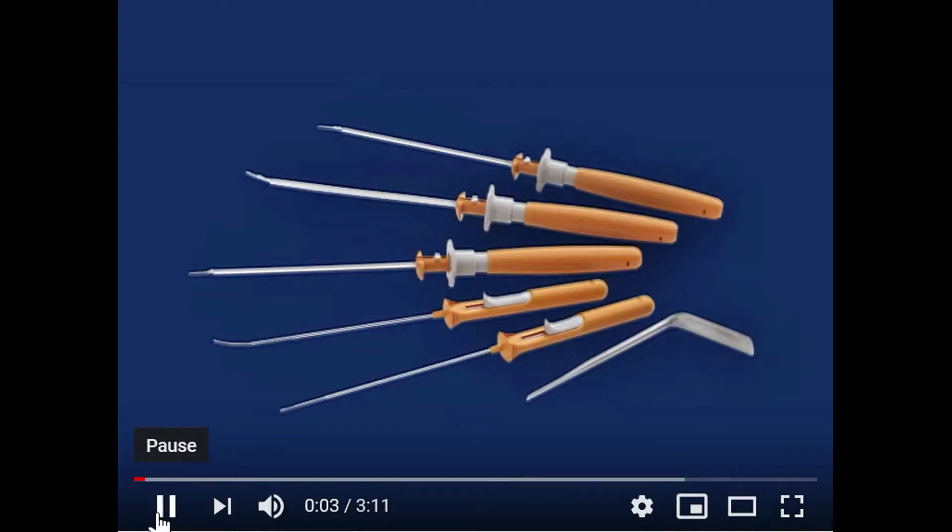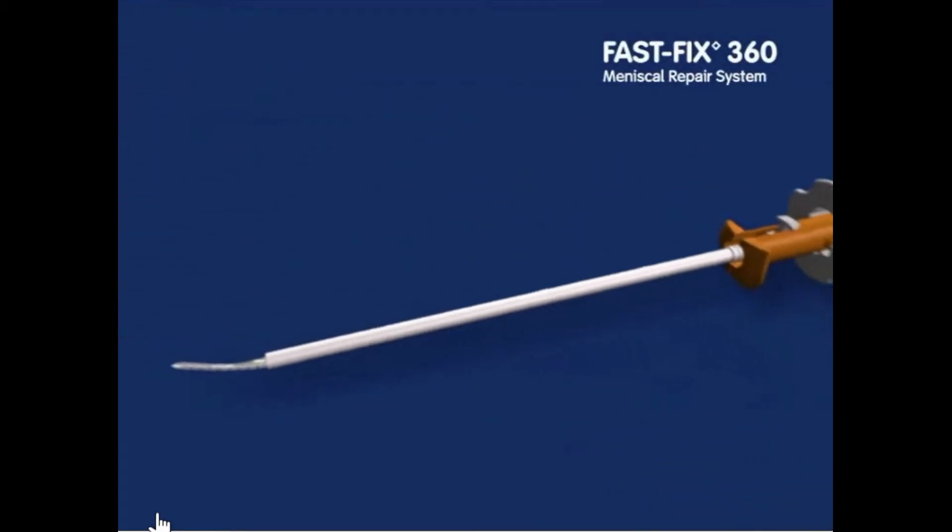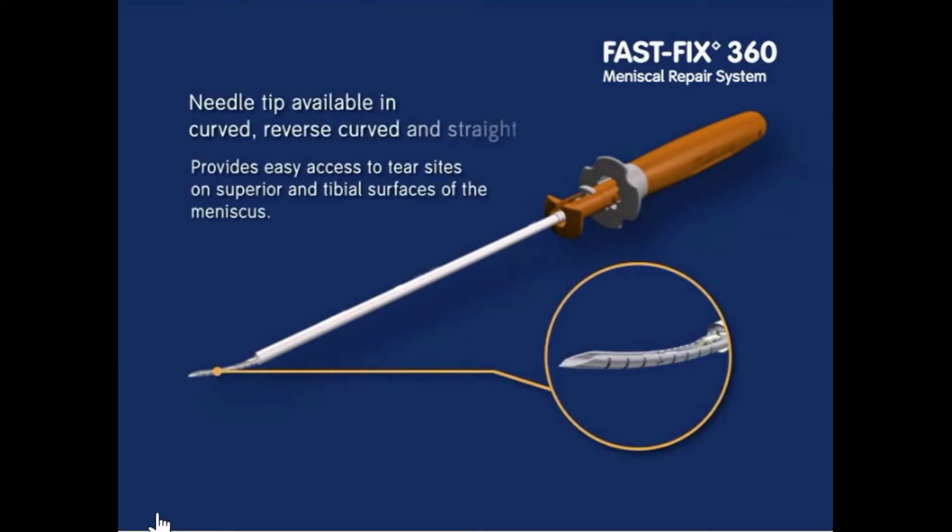In this video, the meniscus repair is carried out using the FastFix 360 system from Smith & Nephew. This device has needles of varying curved tips that deliver fine buttons with sutures across the meniscus tear when inserted.